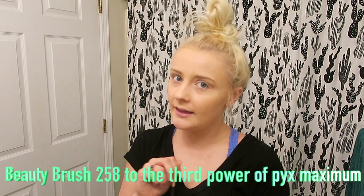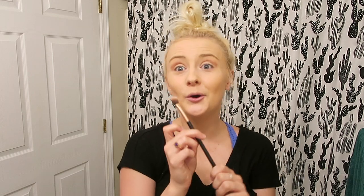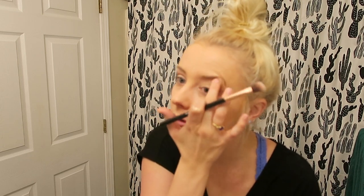Continue to blend. I'm going to do the other eye. I'm going to take this beauty brush 258 to the third power of ZYX maximum. Totally recommend this brush. I'm going to take the white shade. Does anyone have trouble doing their left eye but seamlessly does their right? Come on, it's such a struggle. Give it that brushy look — blend, blend, blend. But don't blend too much because we want to stand out. And just like that, you're done with your eyes.